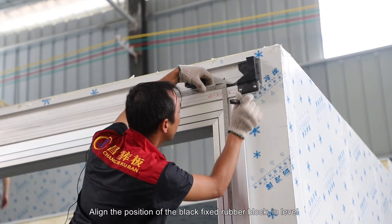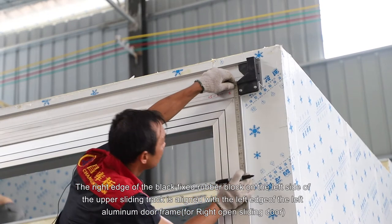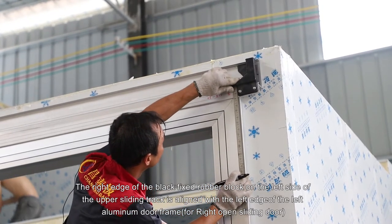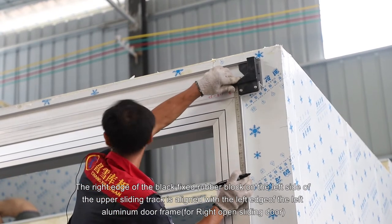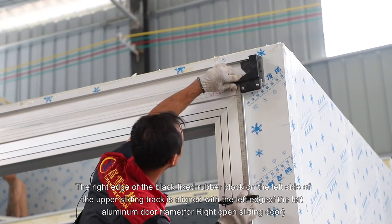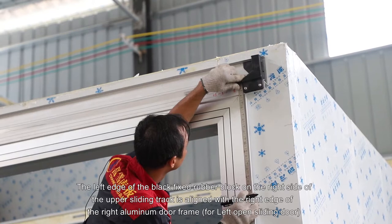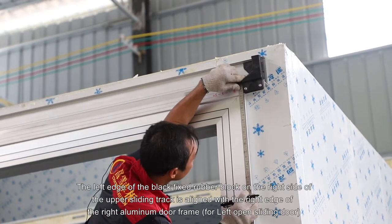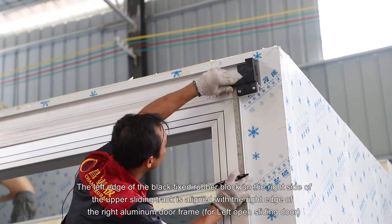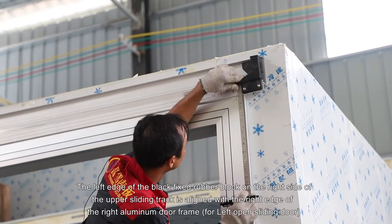Align the position of the black fixed rubber block in level. The right edge of the black fixed rubber block on the left side of the upper sliding track is aligned with the left edge of the left aluminum door frame for a right open sliding door. The left edge of the black fixed rubber block on the right side of the upper sliding track is aligned with the right edge of the right aluminum door frame for a left open sliding door.